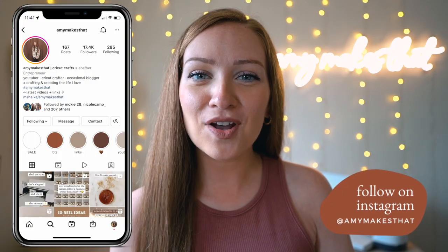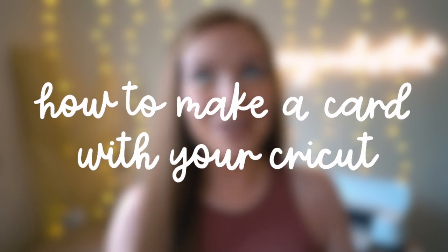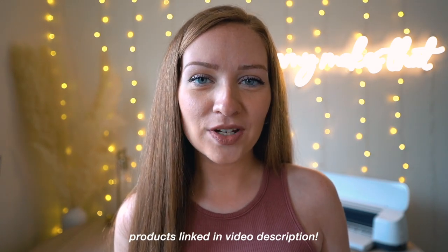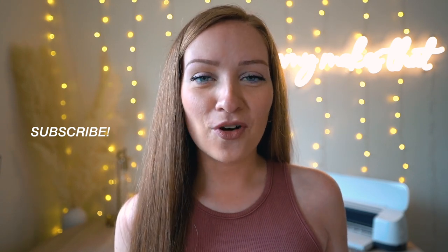Hello crafters and welcome to my channel Amy Makes That, where I post content all about the Cricut — like today's video, which is on how to make a card with your Cricut Maker or Cricut Explorer 2. These cards are somewhat of a wedding tutorial, but of course it could be any kind of card like for a birthday, graduation, etc. All the products used in today's video will be linked in the video description. If you enjoy Cricut content, please subscribe and give this video a thumbs up. Now we can get into the tutorial.